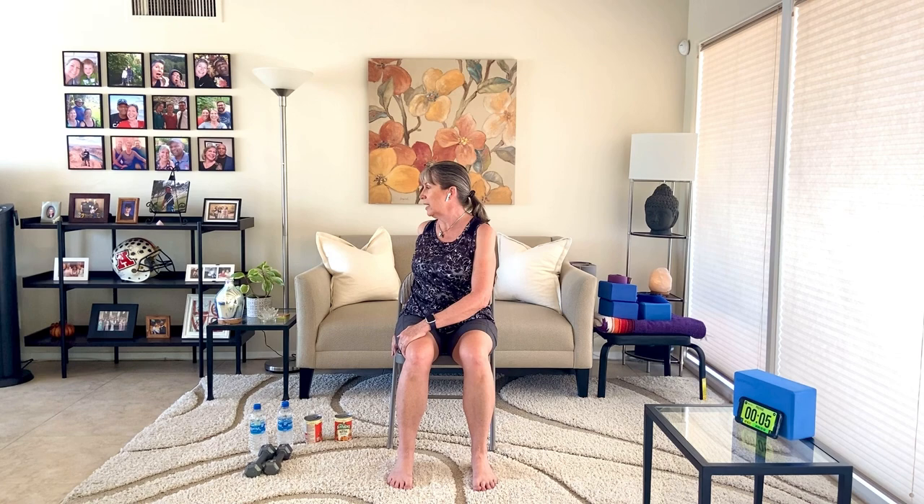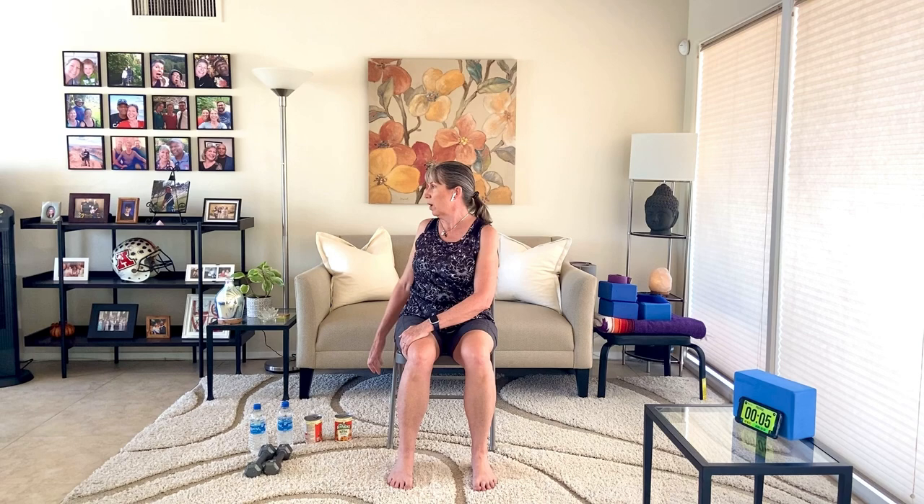Bring your hands to your thighs. We're going to go into a seated twist. Inhale, and as you exhale, turn to your right. Bring your left hand to your right leg. Your right hand can be on the seat of the chair, can be on the back of the chair, can be on the leg of the chair — wherever it feels good. Your hips and your knees stay centered, and you're just twisting from the waist. All the things we're going to do today are safe for osteoporosis. Breathe, sit tall. Inhale and come forward.